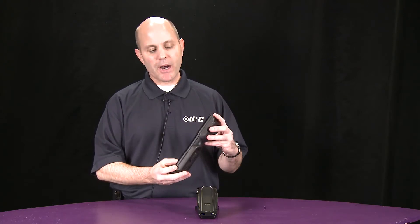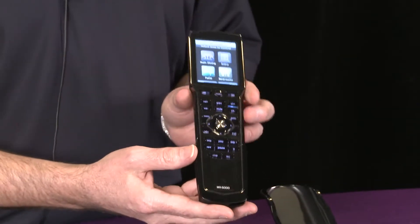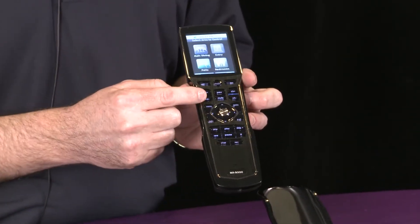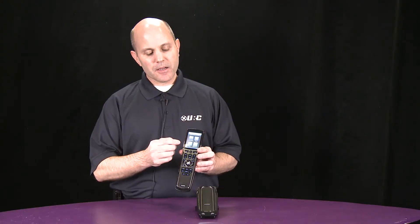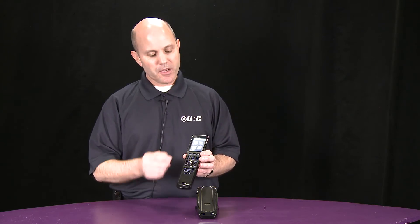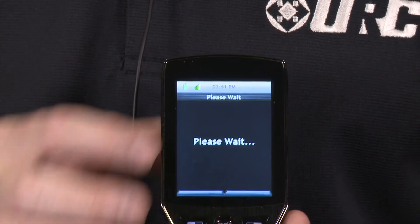Some people will call this a wand style remote, but this is a fully customizable hard button remote with the addition of a customizable screen. Any graphic or image can be imported to this so that you can customize it for your application. In this scenario here, I'm doing a sports bar where I have multiple areas, multiple rooms — very customizable.